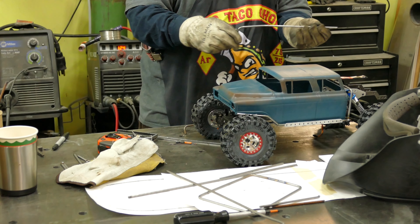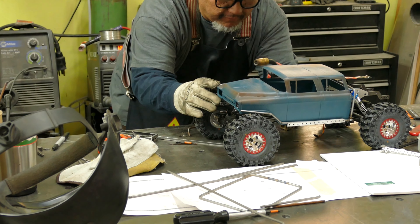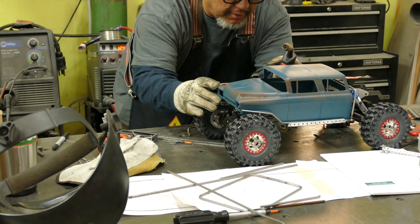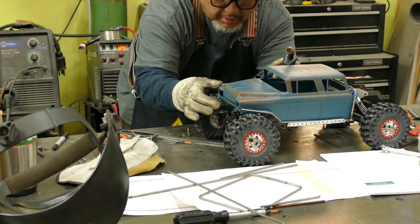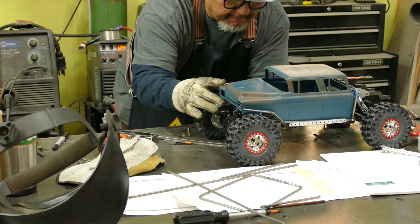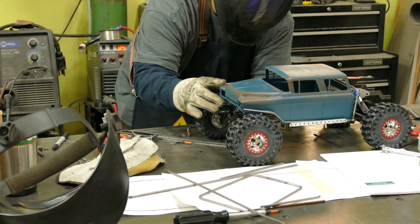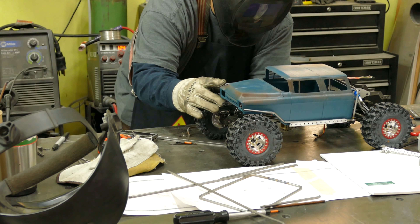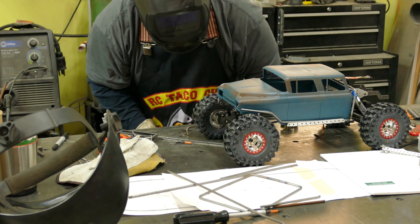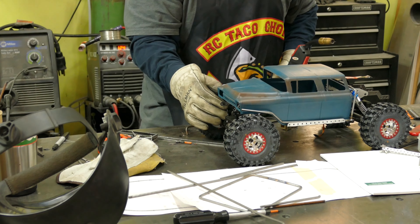I wouldn't recommend using the cutoff wheel to deburr unless you're really comfortable with a grinder — it can catch and make things nasty. I'm still trying to line things up; sometimes it's hard when you're welding on the car to get things to stay in place. You kind of have to fight it and hope everything's lined up when you tack it. The back isn't perfectly 90 degrees, but I can fix that before I weld in the front joint, and I'll definitely do that when I weld in the other side.